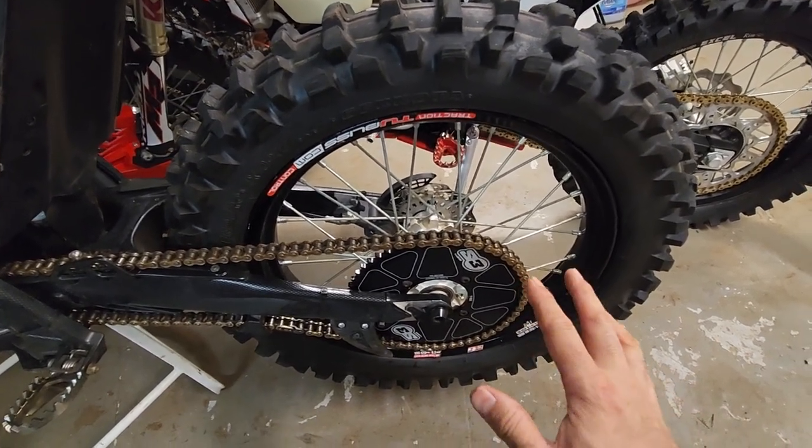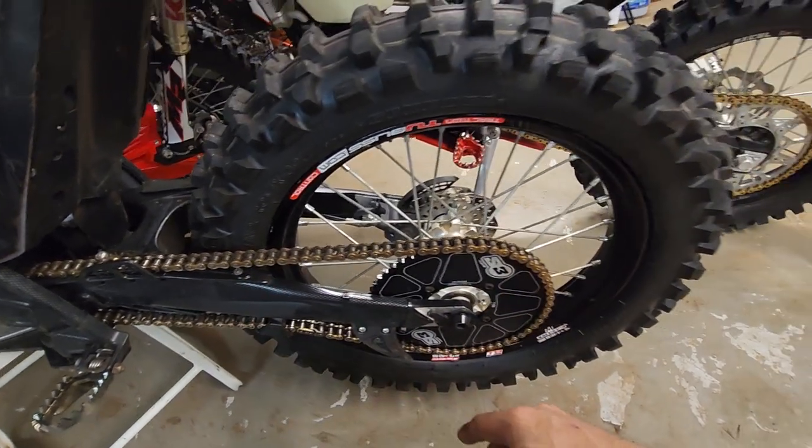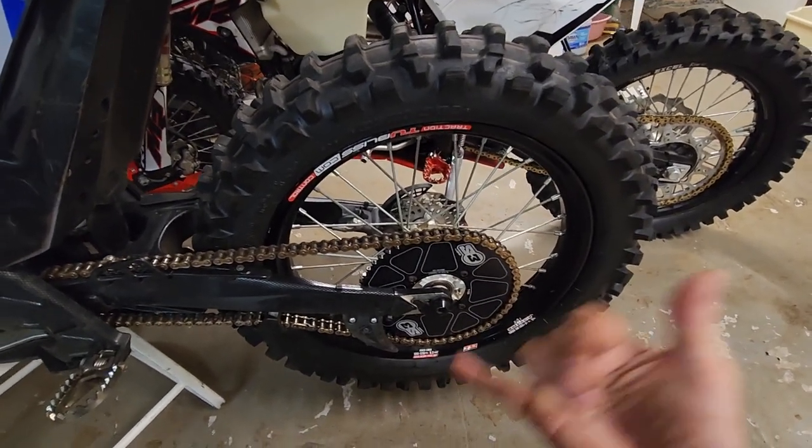Let's see how this goes. I'll keep you up to date on how the 55-tooth works and if it helps with the mud come this rainy season. Right on guys — till next time, always take care and ride with Aloha.